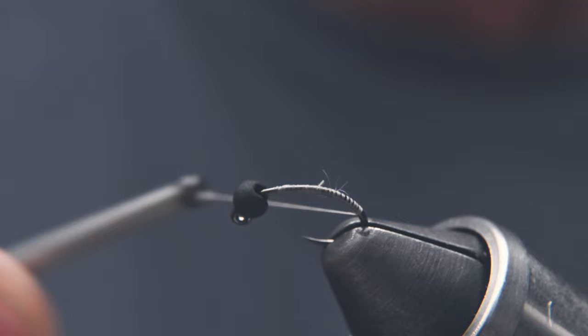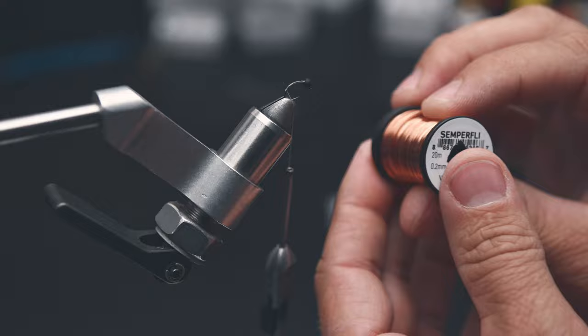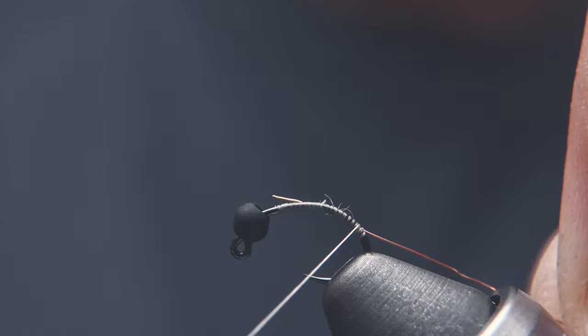Now for our rib, I'm going to use 0.2mm copper wire from Semperfly — that's about the same size as small in UTC. I'm going to capture that at the bend of the hook, and then wrap forward to get it completely captured.